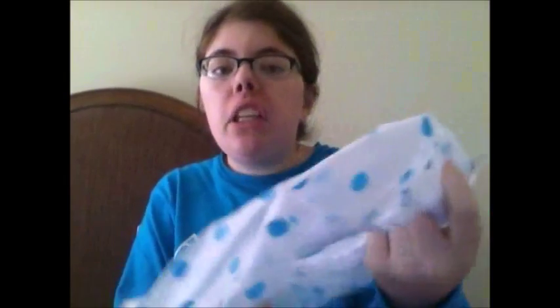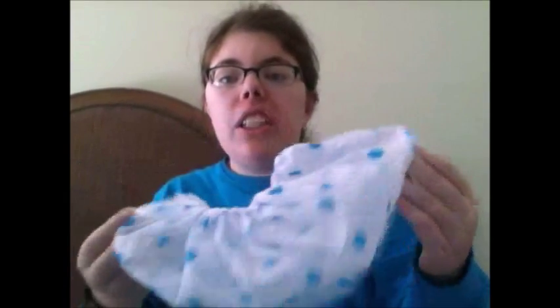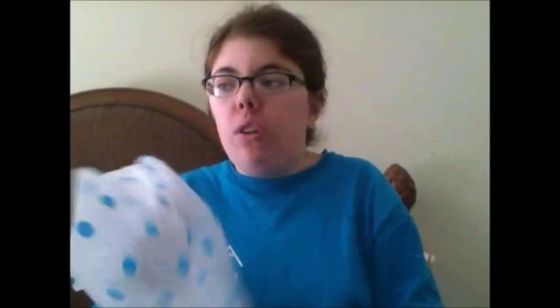Also in the package you've got this shower cap. I like this shower cap because it's a really good, sturdy shower cap — it's not like in a hotel room where they have those plastic shower caps that rip and fall apart. I'll definitely be using this at some point, and I like the blue polka dots all over it. I'm going to go take a shower and then demonstrate how the Turby Twist works.